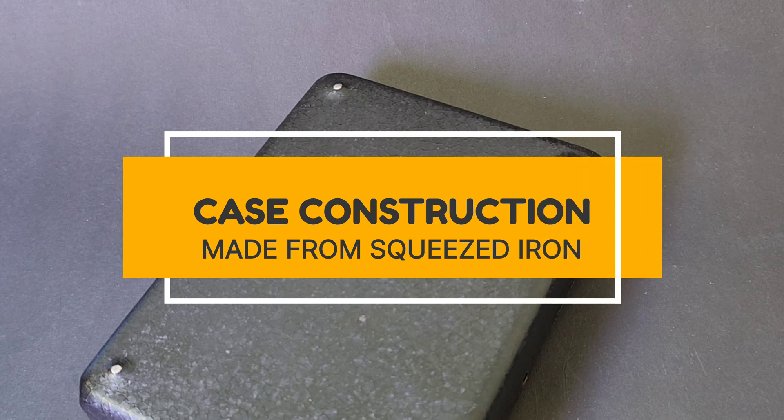Something else I wasn't expecting — I thought it was Bakelite, but it's not Bakelite, it's not plastic. According to Sanwa, the case is made of iron material that has been squeezed together. This creates a shielding effect — a Faraday cage — making it less susceptible to external magnetic fields. Isn't that cool?